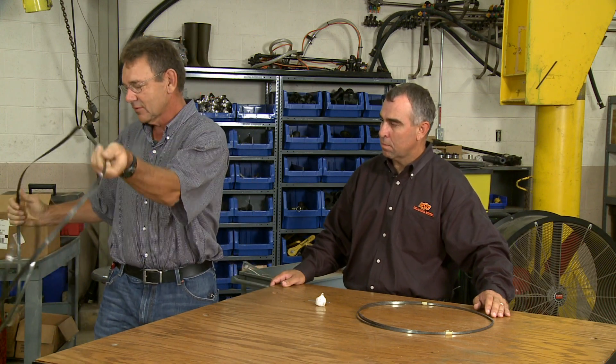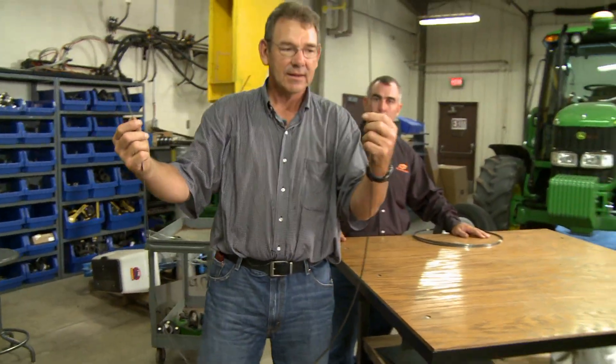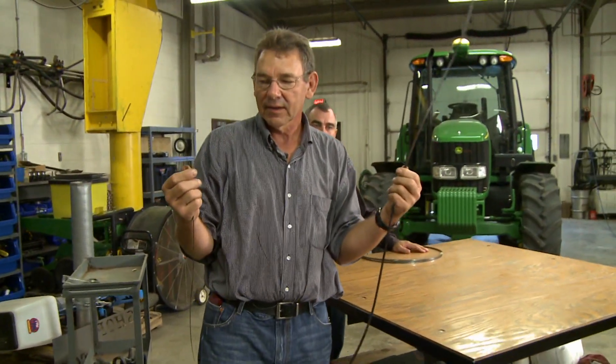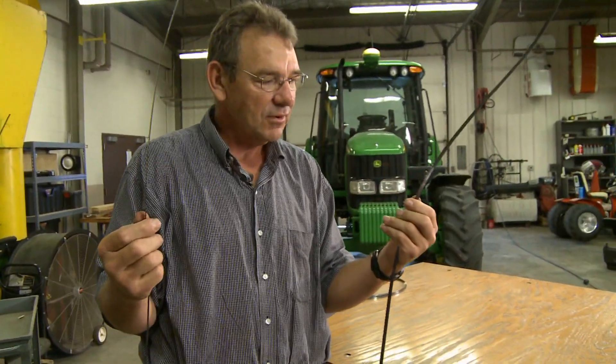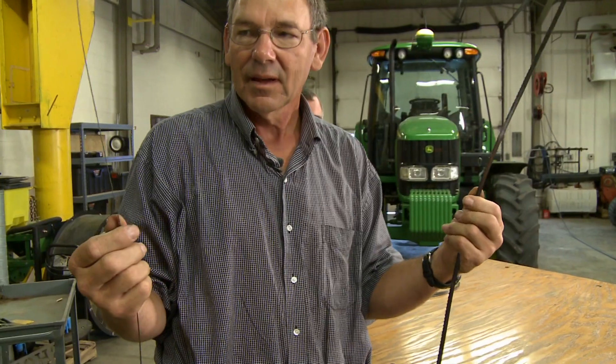To actually do it without your saw blade touching the floor, first you want to grab the saw blade like this. You'd want to wear gloves, but so you can view this better we've got our gloves off — these points are sharp and will hurt you, so make sure you wear your gloves when doing this.